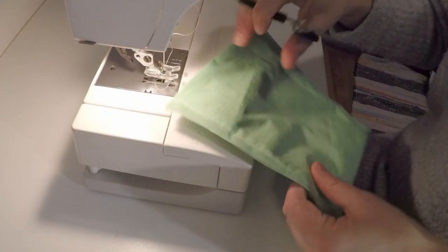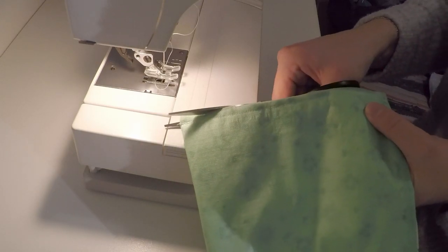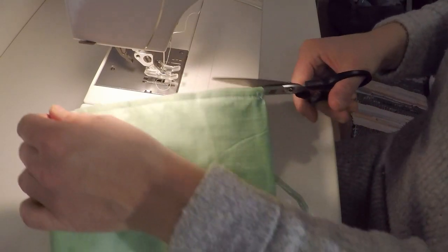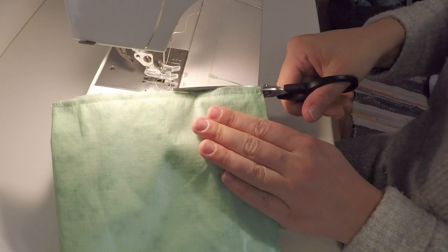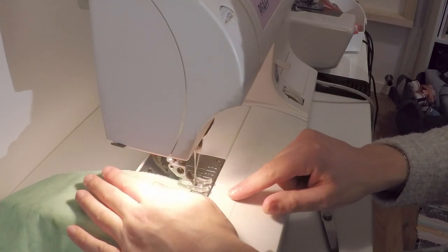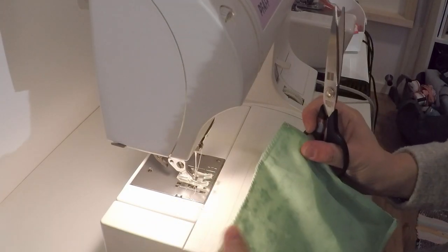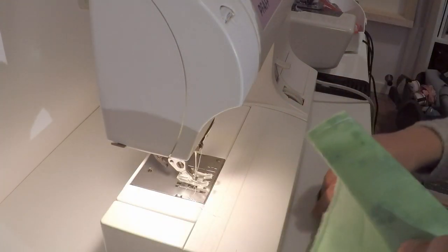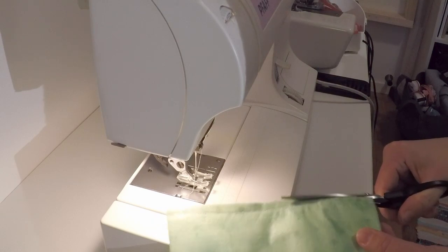If you do it on the sewing machine, make a nice straight line and to finish it off and make it a little bit neater, just do a zigzag stitch to finish the seam. Remember the zigzag stitch — you don't need to do back stitches, just go back and forth at the beginning and at the end. Then cut the other side nice and straight, as straight as you can.